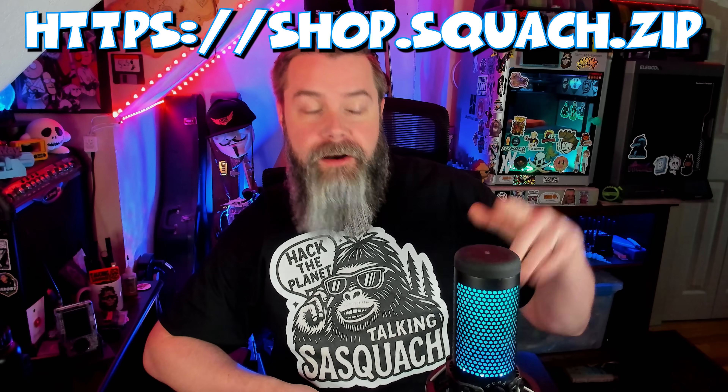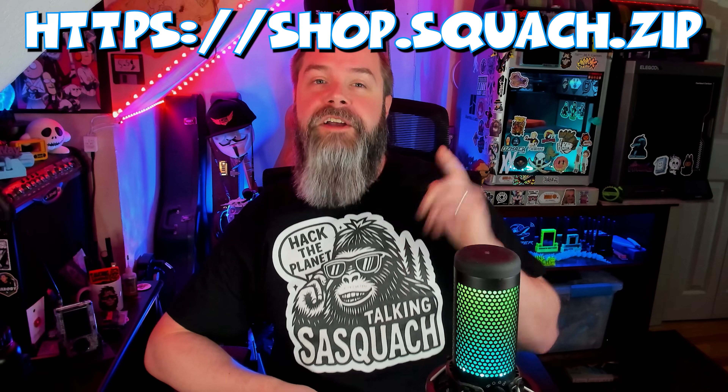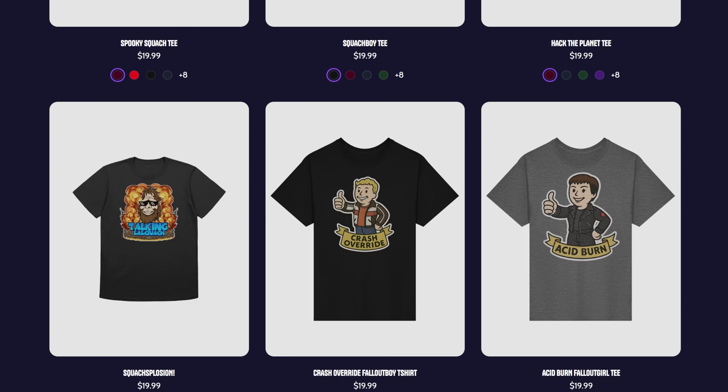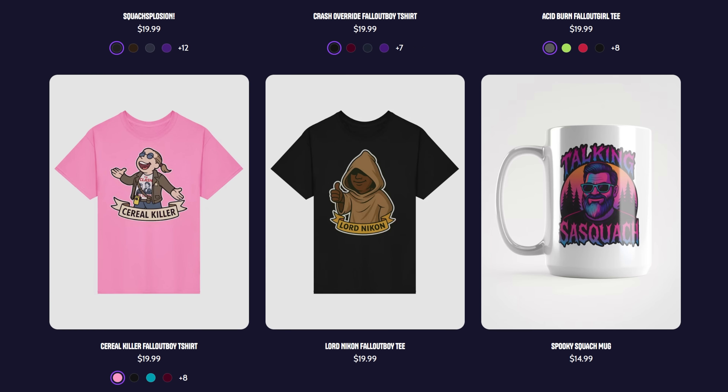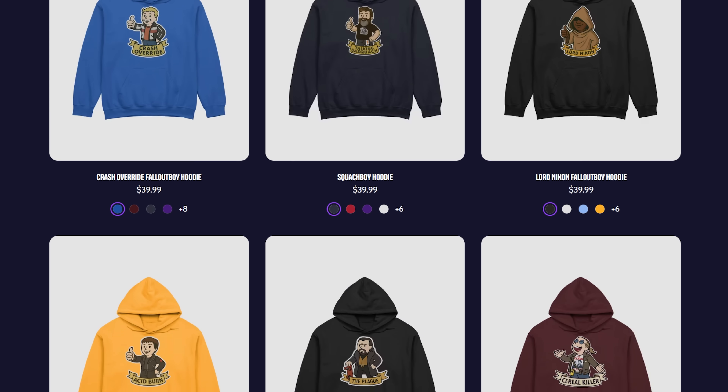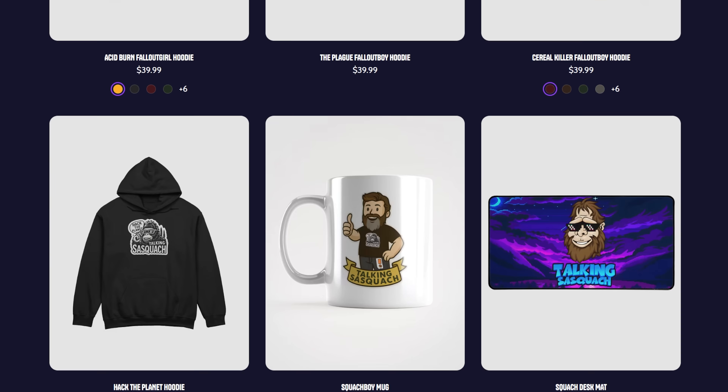Before we get started, I just want to point out I'm rocking the brand new Talking Sasquatch merch, available at shop.talkingsasquatch.com or shop.squatch.zip. We've got a ton of really cool designs, ranging from the hackers/Fallout integration we did for DEF CON and a bunch of different logos — hoodies, t-shirts, mugs, all sorts of cool stuff. Check it out. Now let's switch over to the top-down camera and get this unboxed.